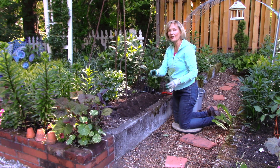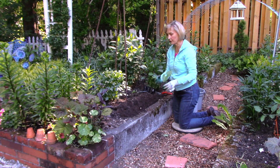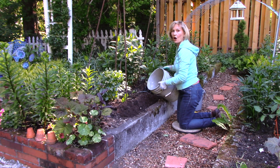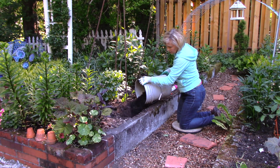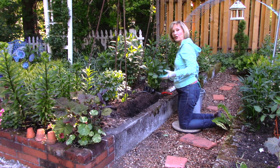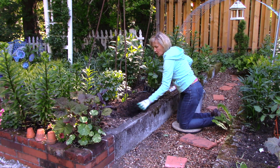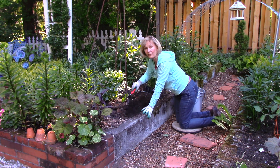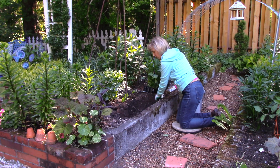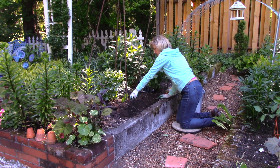Because beans are very hungry vegetables — they like fertile soil — I have some compost here. I'm going to put a little bit into the entire trench. If you don't make your own compost, you can certainly buy a bag at the garden center and work it into the trench.